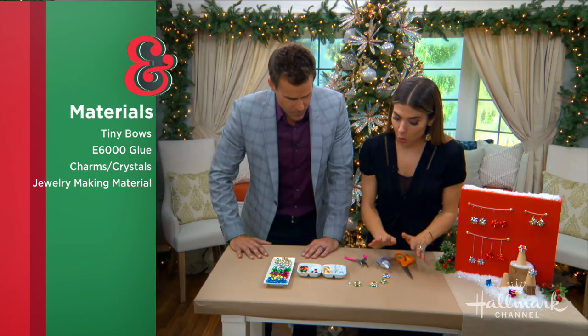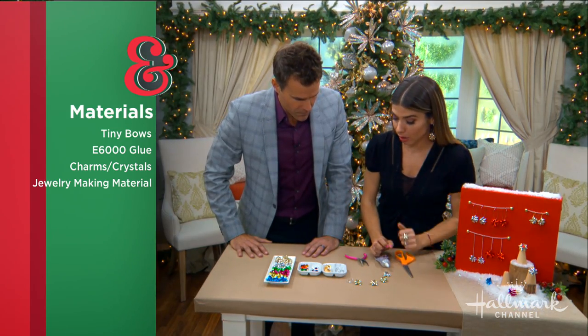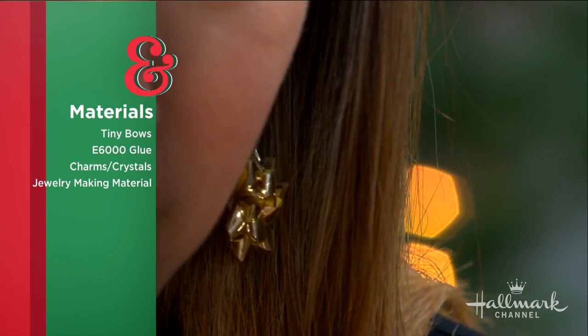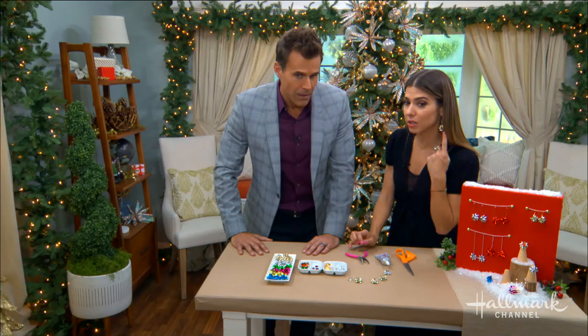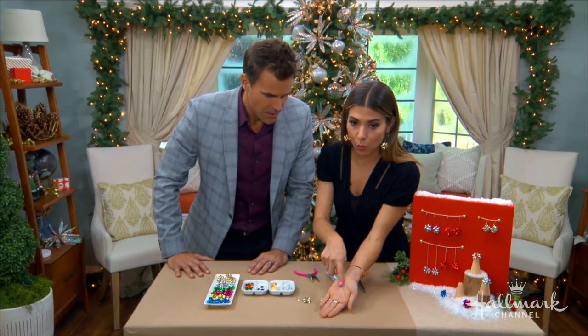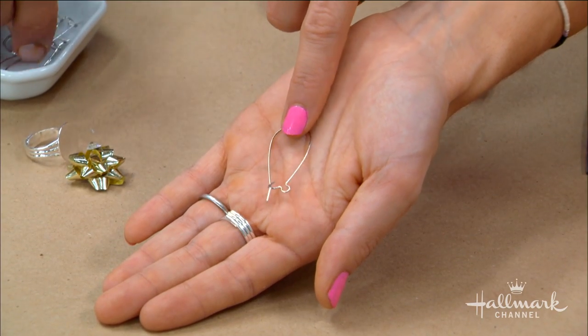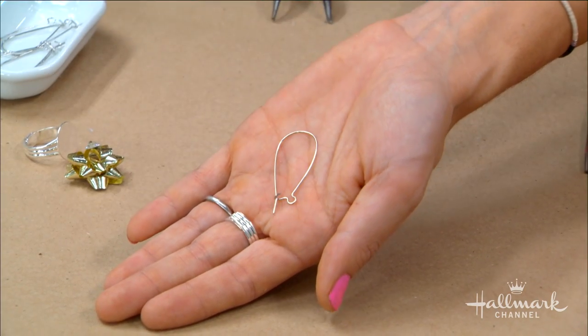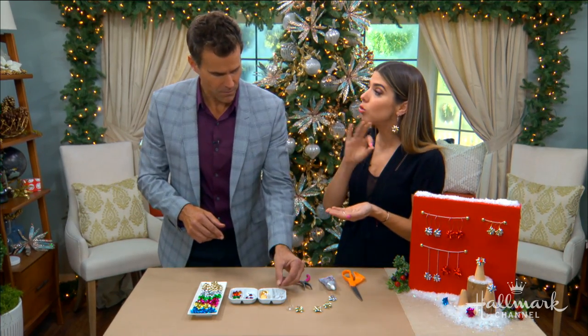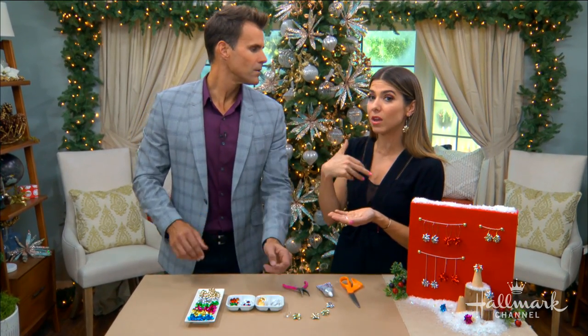The first one I want to do is to make the earrings I'm wearing here. They're called kidney wire, which is such an interesting name. You can see how they sort of dangle on the end. This is the top part of your ear, and down here is where your charm hangs. It's very simple, and this first one is going to use no glue at all.